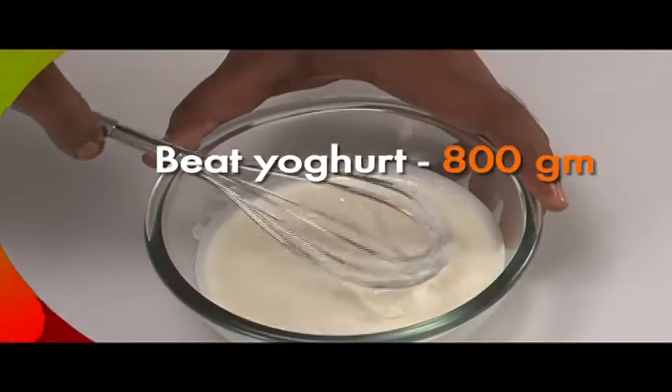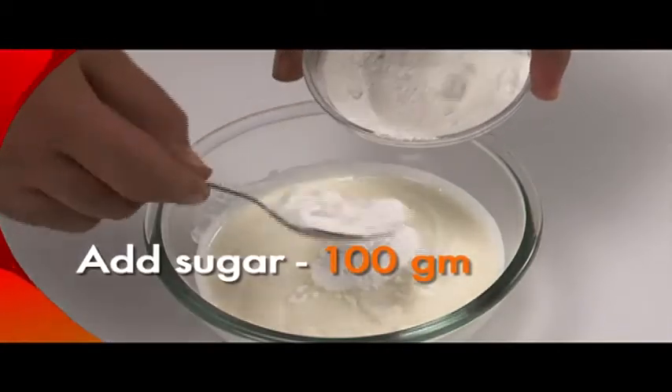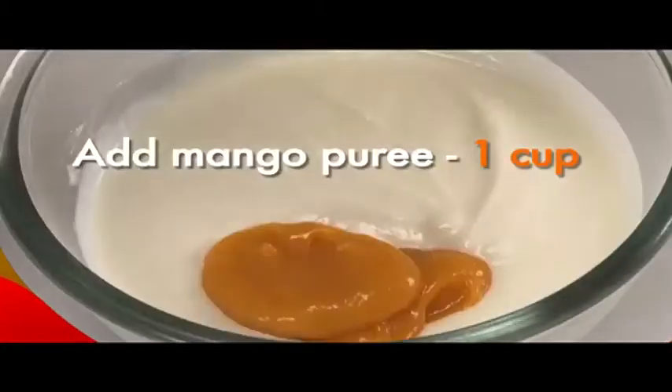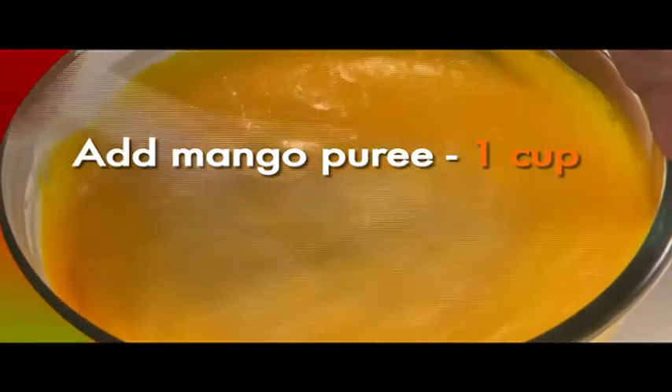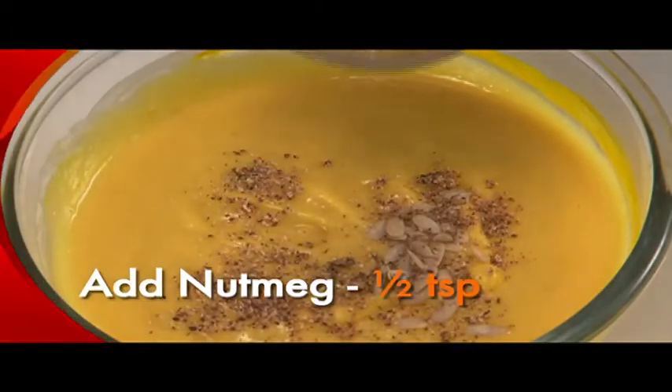Beat the 800 gram yogurt in a bowl till it is smooth. Add 100 grams sugar and stir again. Mix in 1 cup mango puree. Into this sweetened yogurt, add the 10 melon seeds and the half a teaspoon of grated nutmeg. Stir till smooth.